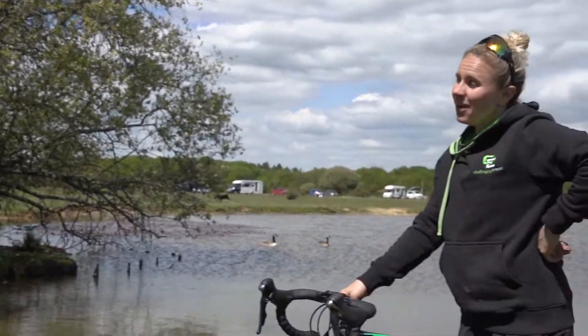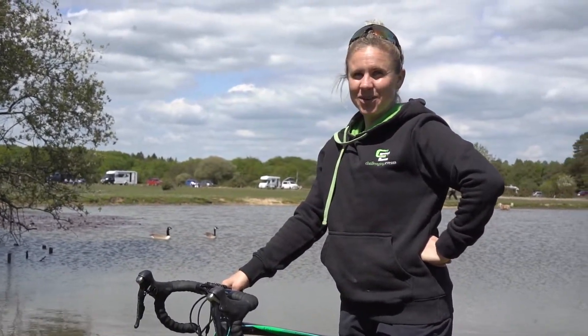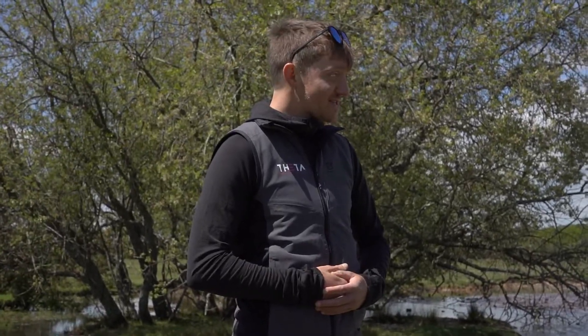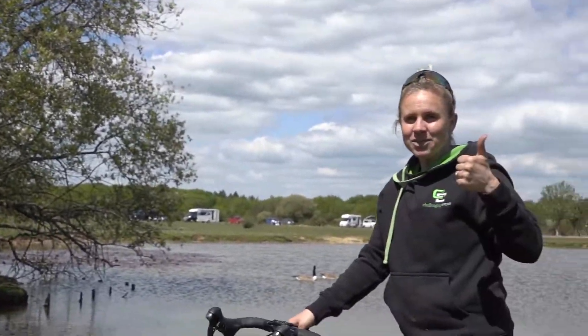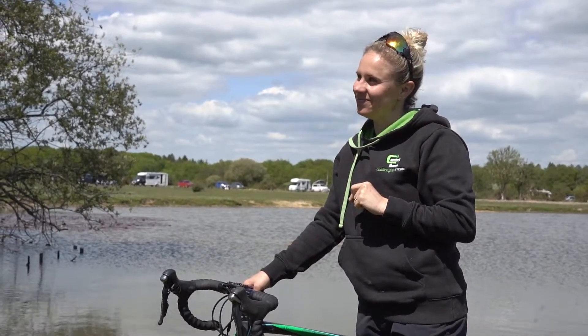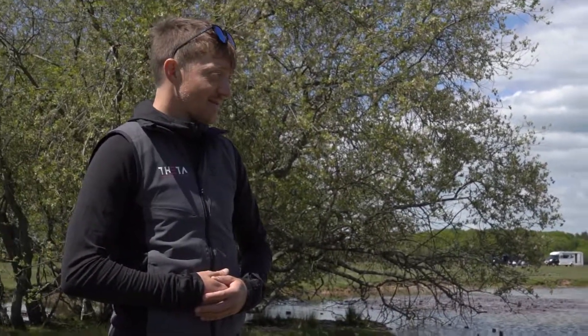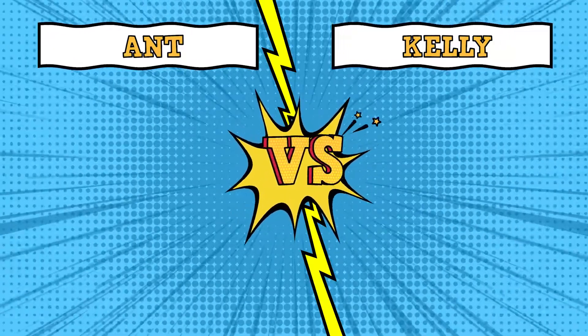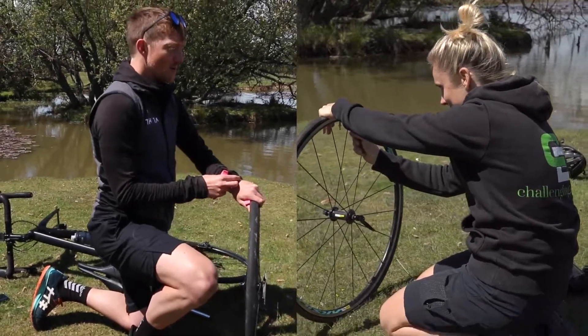So that's me doing mine. What do you reckon — should we do a race? Who can change their tyre the quickest? I'm up for a race. Down below, click thumbs up if you think Kelly's going to win, or comment 'Ant' if you think Ant's going to win. It's going to be Ant. It's going to be Kelly. I might sabotage you. Three, two, one — off we go.